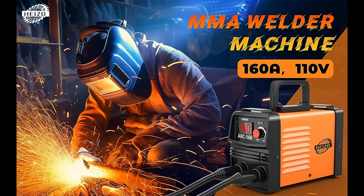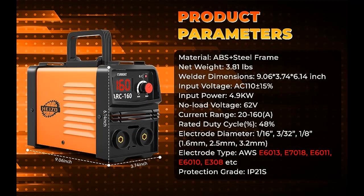Introduce Highlight Features or Overview Summary for the Hiso Mini Stick Welder Machine, 110V, 160A, ARC Portable MMA Welding Machine, IGBT Inverter Welder. Digital Display with Hot Start, ARC Force, and Anti-Stick.